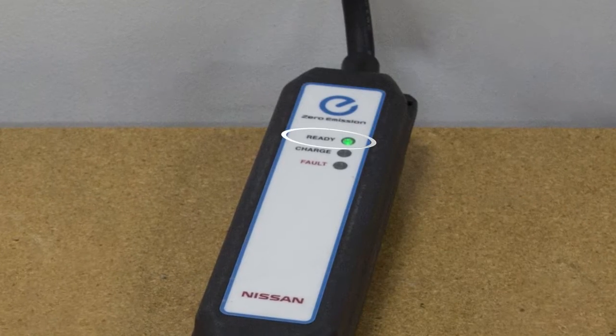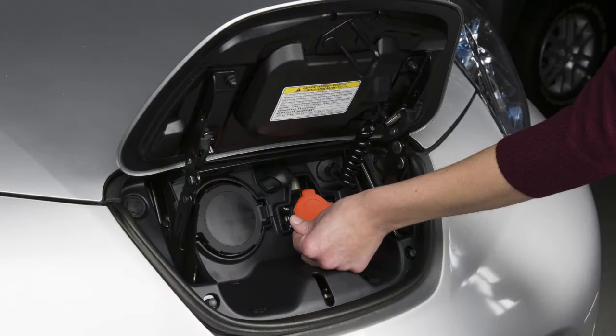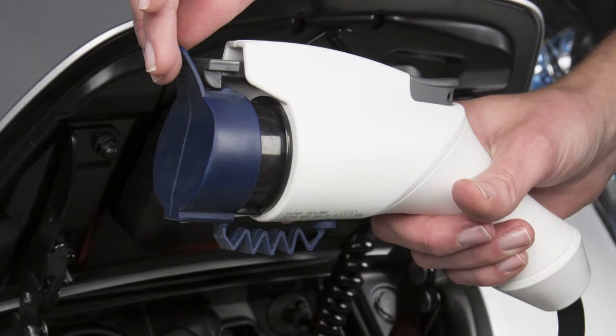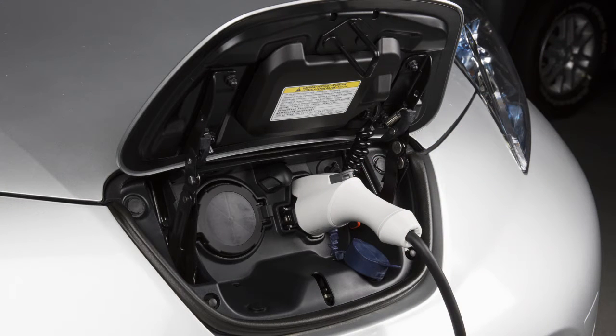The green light on the EVSE will illuminate. Open the charge port cap on the vehicle and remove the safety cap from the charge connector. Then plug the charge connector into the charge port on your vehicle.